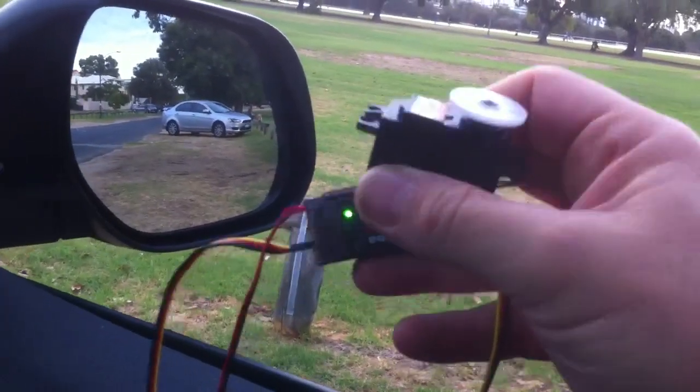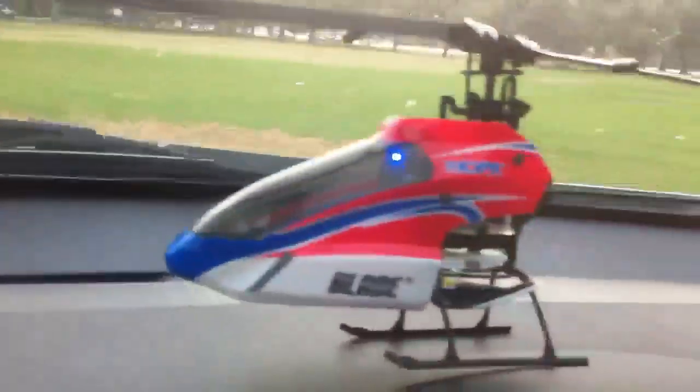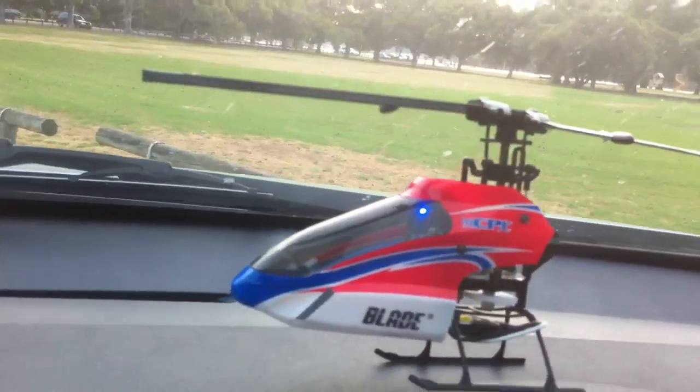So when I hold it out the window, it's got perfect connection. But the thing that's really surprising me is this little MCPX — it's an ultra micro — getting 1.5km on the DX6i radio. Look at that, it's absolutely perfect.